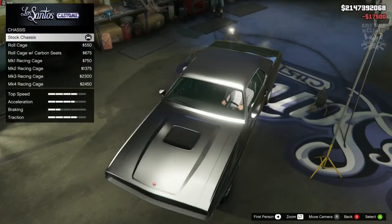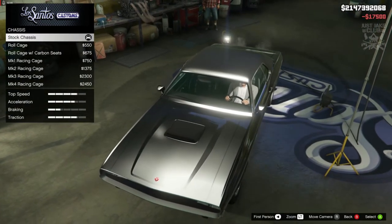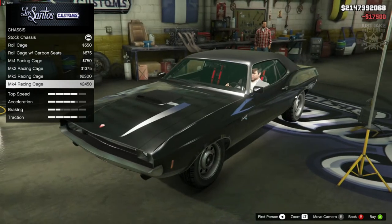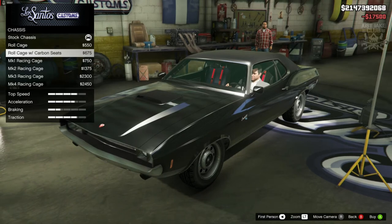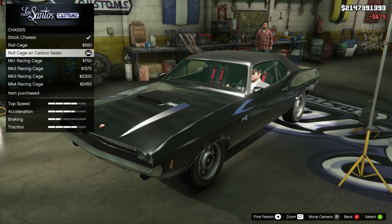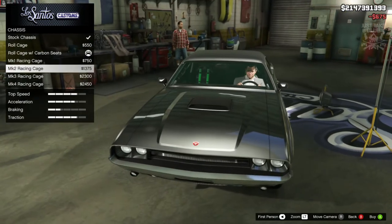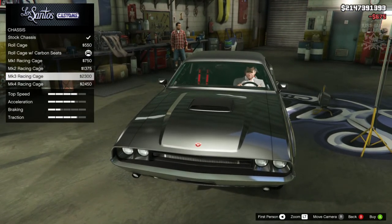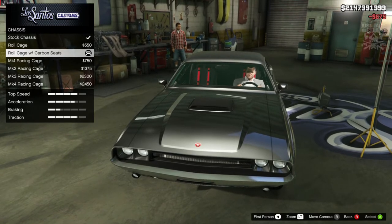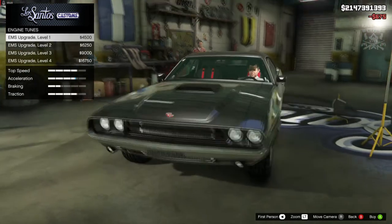Then we're going to go to the chassis. This being a Death Proof vehicle, obviously we need to get a roll cage in there, and ideally some bucket seats. So we're going to go with this one called the roll cage with carbon seats, only because these seats are a little bit more like the ones from the movie. The ones lower down look a little bit too luxury for this type of build. So yeah, roll cage with carbon seats is the one.